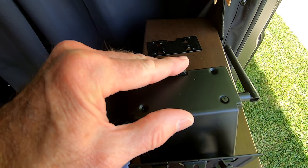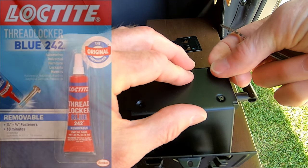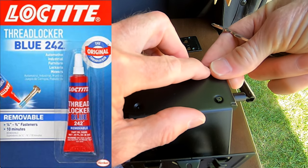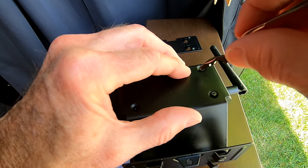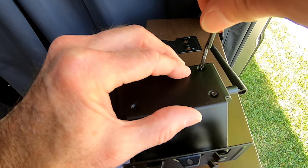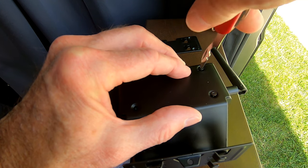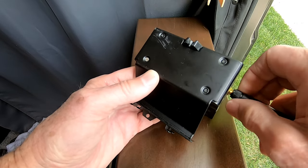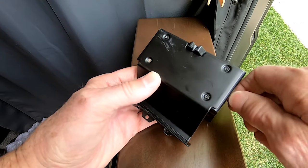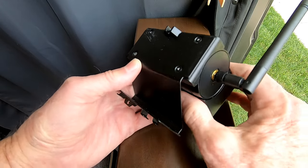There are no torque numbers provided in the instructions, so just get them snug — that's my advice. You might also want to use some blue Loctite. Blue Loctite provides extra holding strength; it's not considered permanent but it sure does hold things well. We put the antenna on and now we're ready to go to the back and check out the view to see if we've got everything aligned properly.